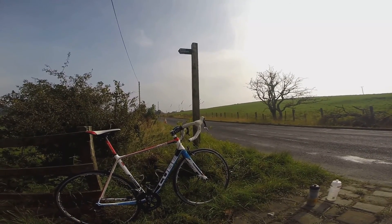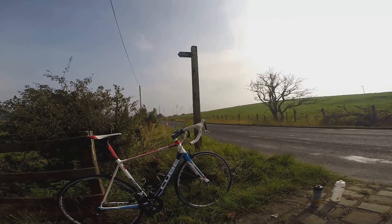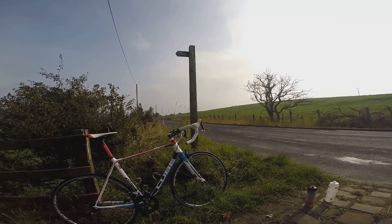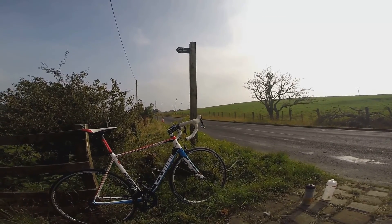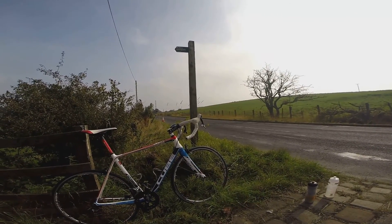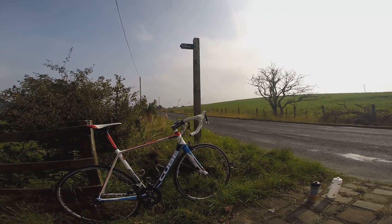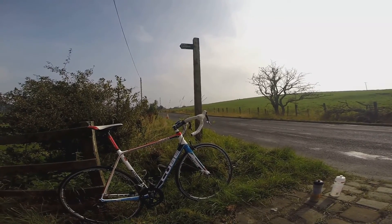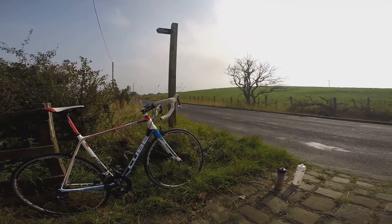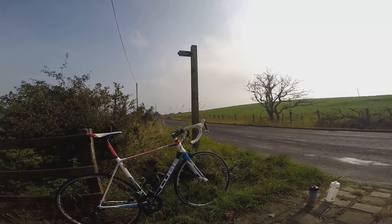All you true race enthusiasts out there will be looking at that stem and thinking, oh my god, that's terrible — get that thing slammed. Well, I'm 43 years old. When it came it had a 90mm stem on it and it was fully slammed down the steerer tube, and basically my nose was lower than my arse.